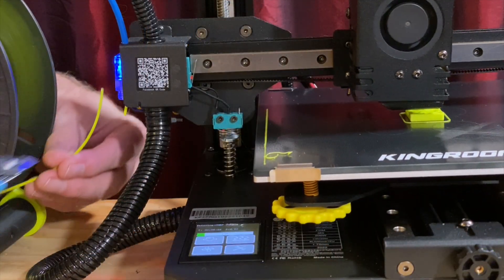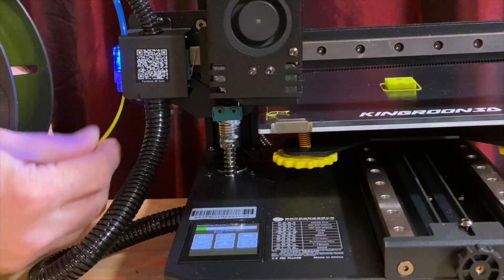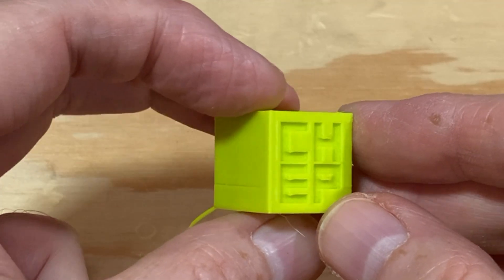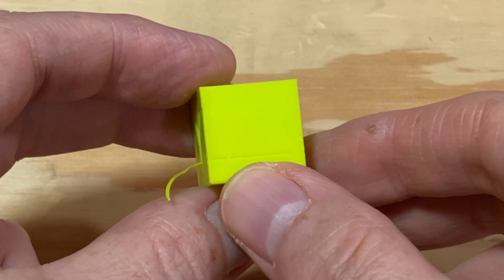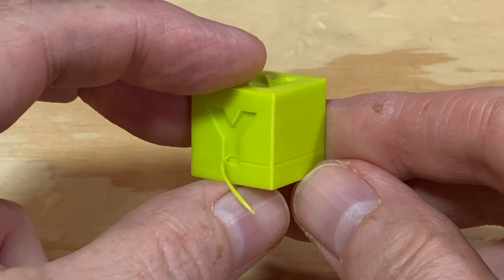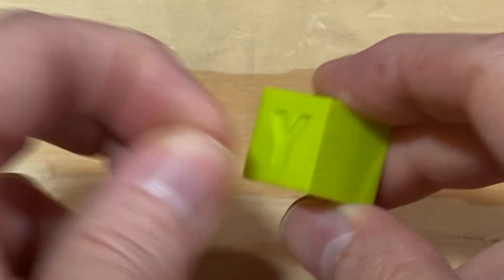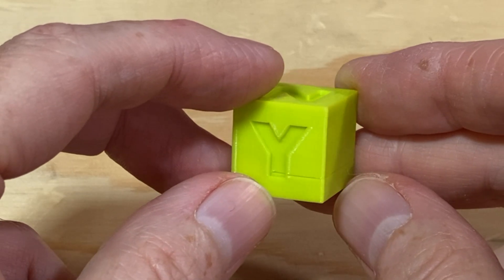I also tested the filament runout sensor and it successfully let me know that it was time to get more filament — it beeped very loudly and paused the print. I loaded more filament, resumed the print, and it finished. There's a little line where it resumed because the sensor was triggered while the outer surface was being printed. If it had triggered while the nozzle was working on the inside of the model, I don't think you'd be able to tell a runout event had occurred.